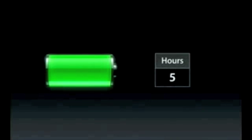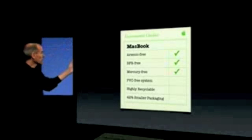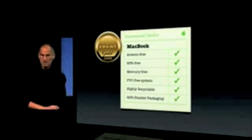We haven't skimped on environmental responsibility on this product either. Just because it's a consumer product, we think it's maybe more important. Arsenic-free, BFR-free, mercury-free, PVC-free system, highly recyclable, and we've been able to get the packaging 42% smaller. This product as well meets EP Gold.